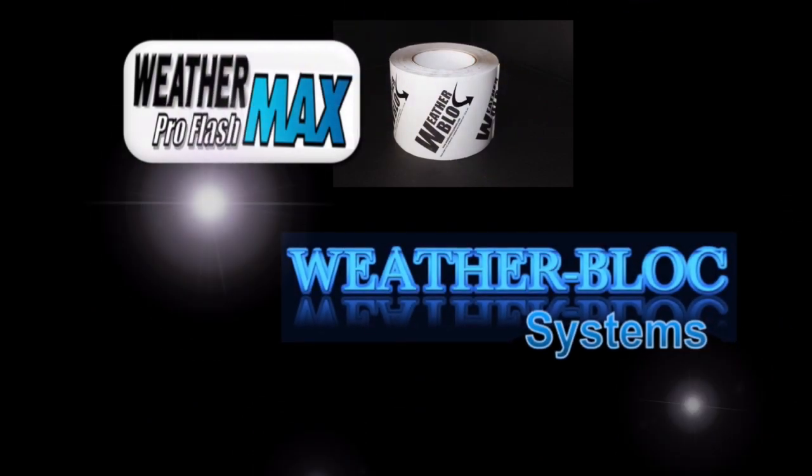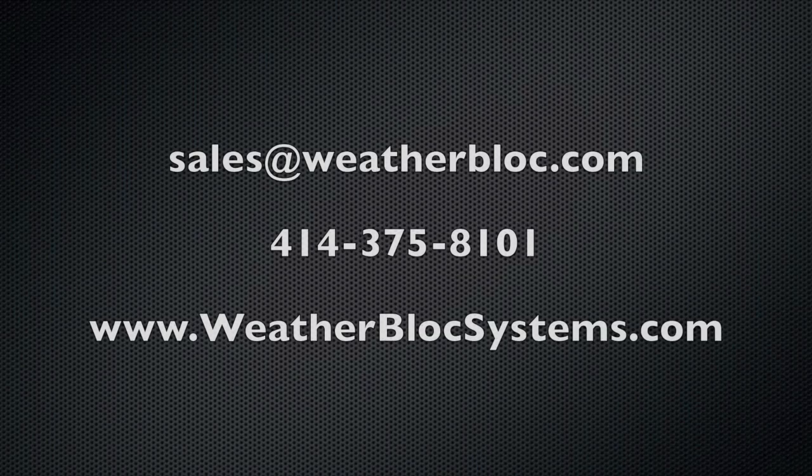WeatherMax by WeatherBlock. If you would like more information on this exciting product from WeatherBlock, visit www.weatherblocksystems.com. Thank you.